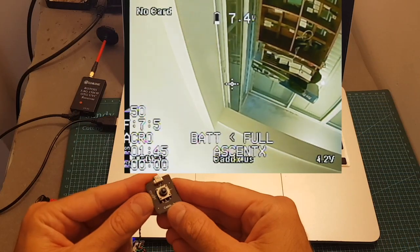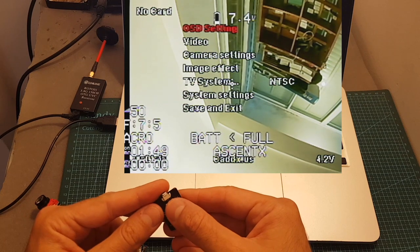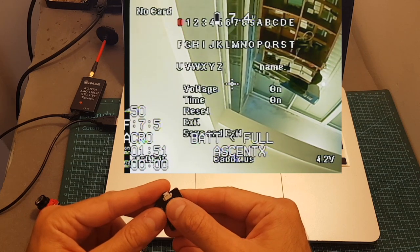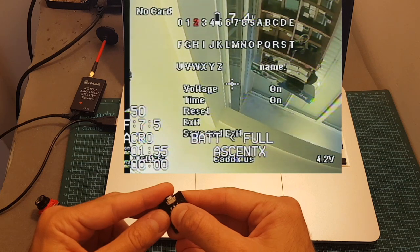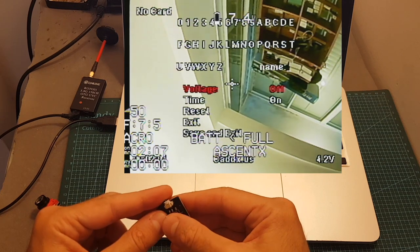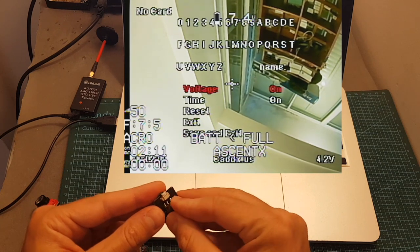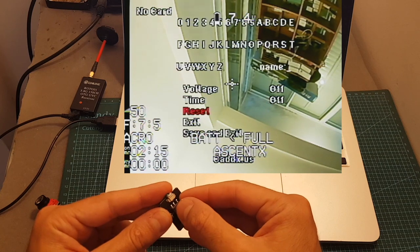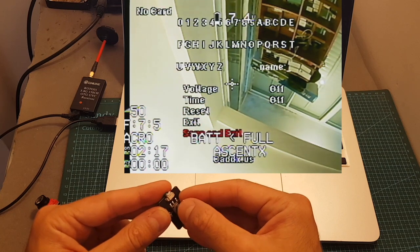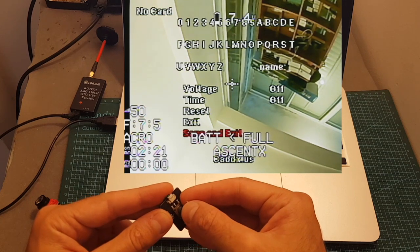Setting up the Cadix Turtle is done using the OSD control board. Short pressing the joystick opens the menu where we can set the OSD settings. For example, the voltage and time are shown — I'm going to turn off the voltage by tilting the joystick to the right or to the left, and turn off the time as well. You can also perform a reset, exit, and save and exit the settings. Selecting an option is done by short pressing the joystick.